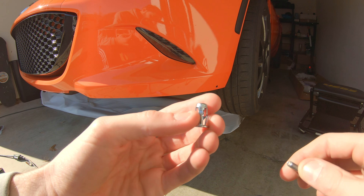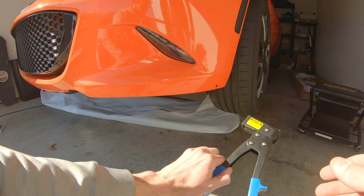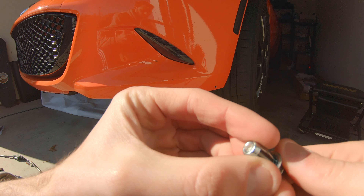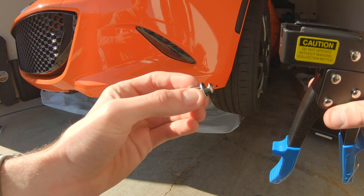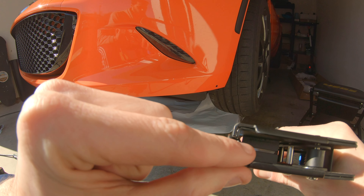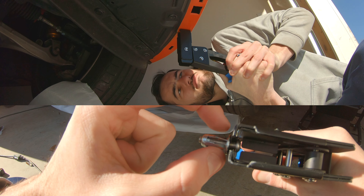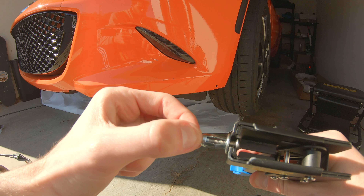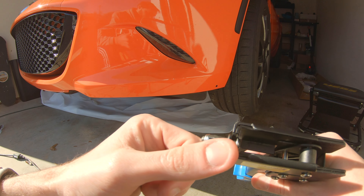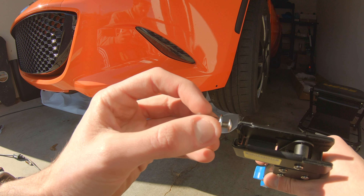When installing these jack nuts, you want to take a bolt that threads in and is longer than the nut itself — you need a little bit of overhang to use the tool. Thread the bolt into the nut almost all the way until you see a little bit sticking through, and you can still fit it into the rivet nut installer. When you squeeze the trigger, it pulls the bolt backwards while the jack nut stays in place, compressing the legs around the bumper. You may need to grab a bolt from a hardware store — these are M5 bolts, and the ones in the hardware packet are not long enough by themselves.